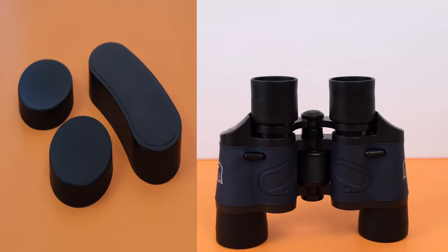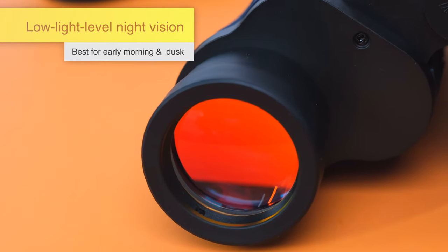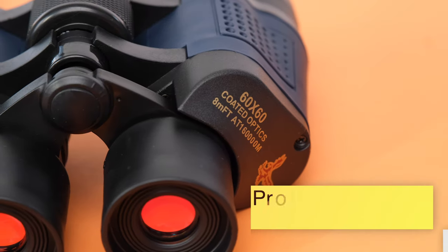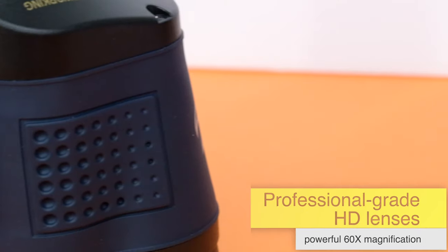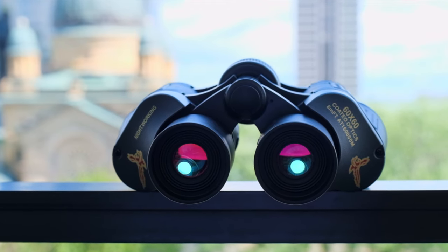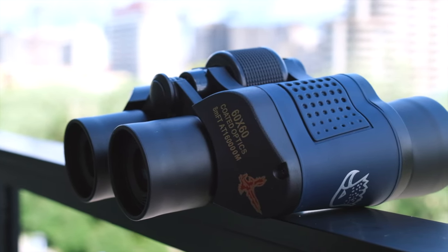The binoculars have a low-light level night vision technology, which allows you to see clearly at dusk or dawn. It also uses professional grade high definition lenses with powerful 60x magnification for adjustable focus from 186 feet up to 1.86 miles away.